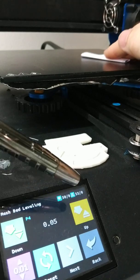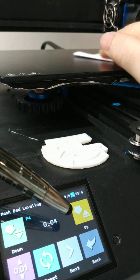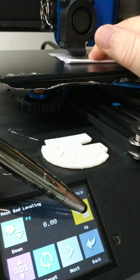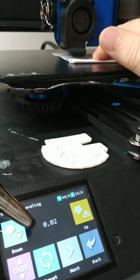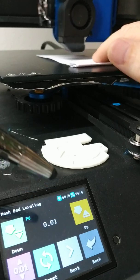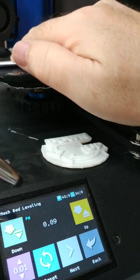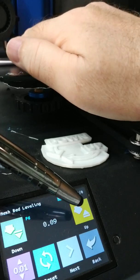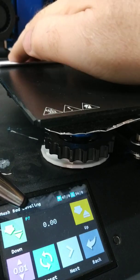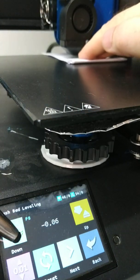Too tight. A little bit too loose. OK. Maybe a little bit too tight. OK. Maybe a little bit too tight. Next. A little bit too loose. OK. A little bit too loose. OK.